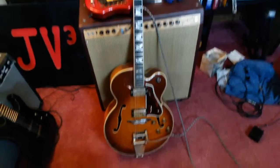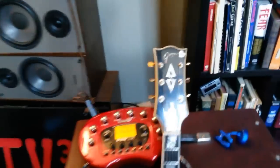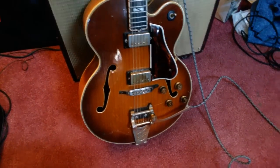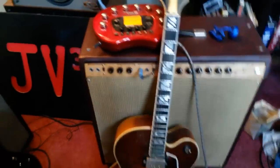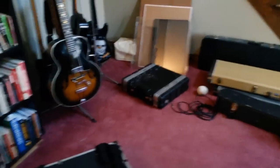So this here — excuse my voice, it's a little sore right now — is my dad's Goya. It is a hollow body, two pickups, two volume, two tone with a Bigsby on it. Right now the current rig I'm running through is his 410 V-Verb setup, and I'm just using the pod for a delay and reverb effect because I don't want to bust out the giant rack over there.